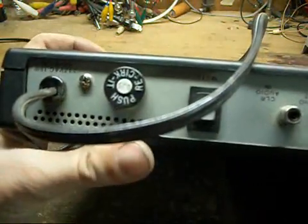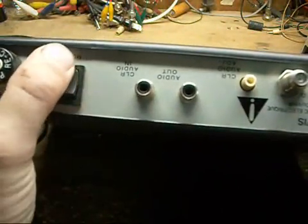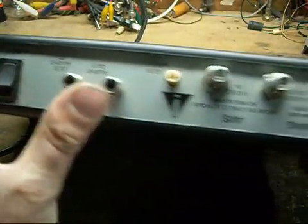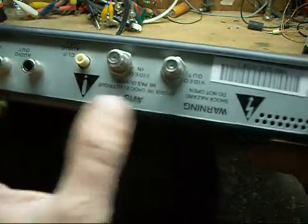On the back panel: a 50 mA auto reset fuse, a mute switch, CLR audio in, audio out, CLR audio adjust, video in, video out, and a channel 34 output.